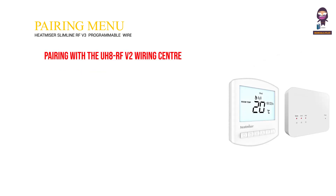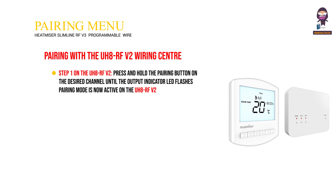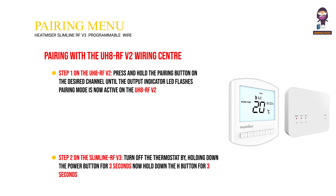Pairing with the UH8RF V2 Wiring Center. Step 1: on the UH8RF V2, press and hold the pairing button on the desired channel until the output indicator LED flashes — pairing mode is now active on the UH8RF V2. Step 2: on the Slimline RF V3, turn off the thermostat by holding down the power button for 3 seconds, then hold down the H button for 3 seconds until you see P1 in the top right-hand corner of the display.